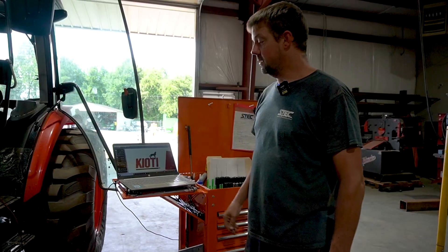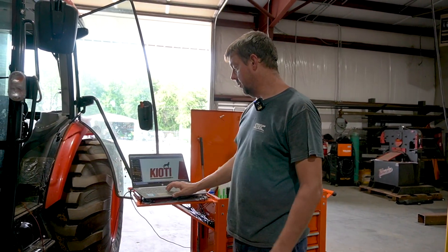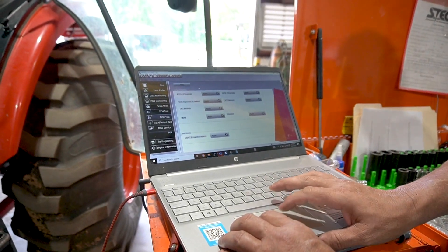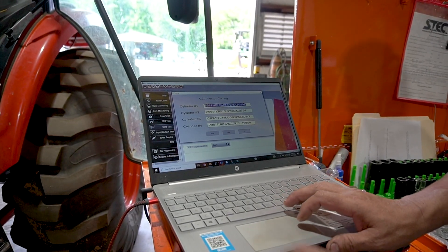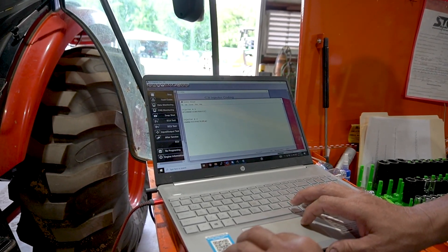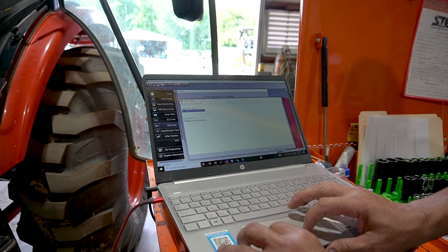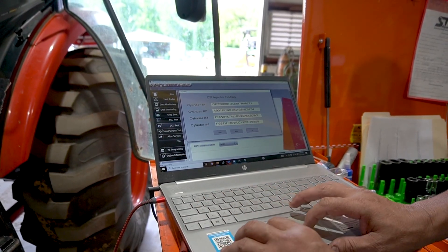Once we get the new injectors installed, we'll retest it. We've changed the number one and number two injector and documented the serial numbers. We're going to go into the Coyote system and code the injector numbers to the ECU. We'll come in here — coding, apply — and we want to change the serial number for cylinder number one. As you pull them out, you want to document them so you don't lose that information. We'll copy this one, go back in here, paste and write.